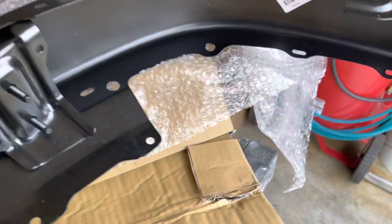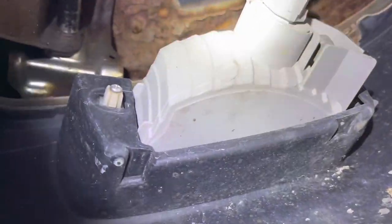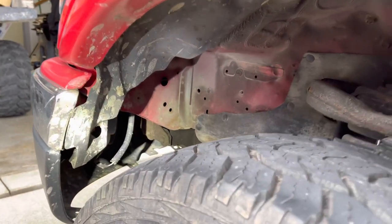There are actually only six nuts that attach this thing — 12 millimeter right here. Unplug your turn signals, and there's another 12 millimeter right in here behind this little flap.